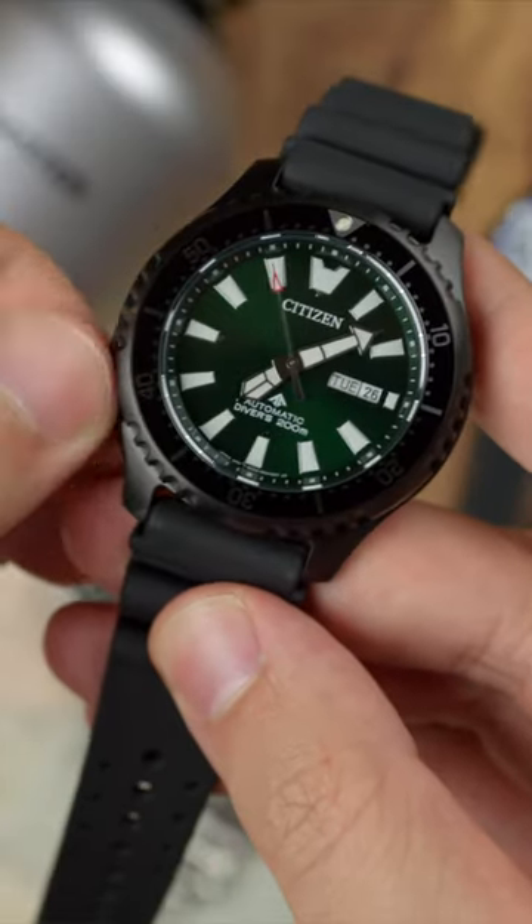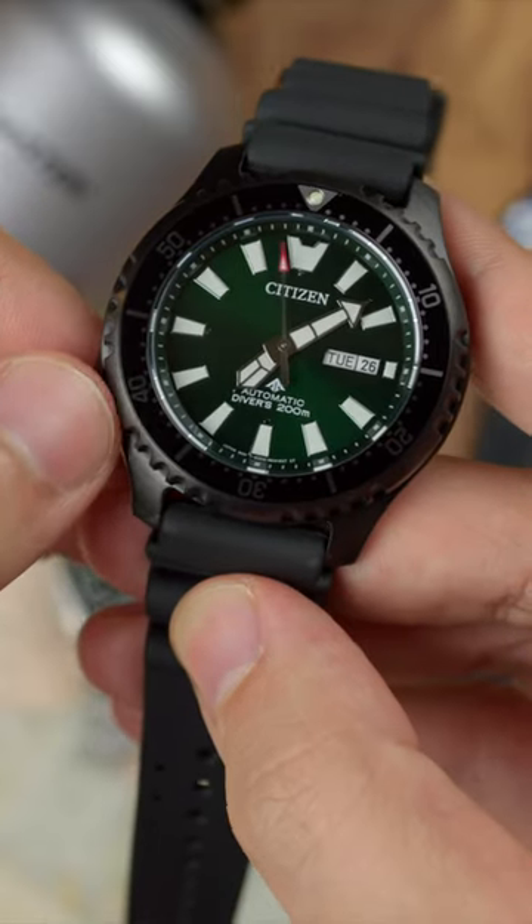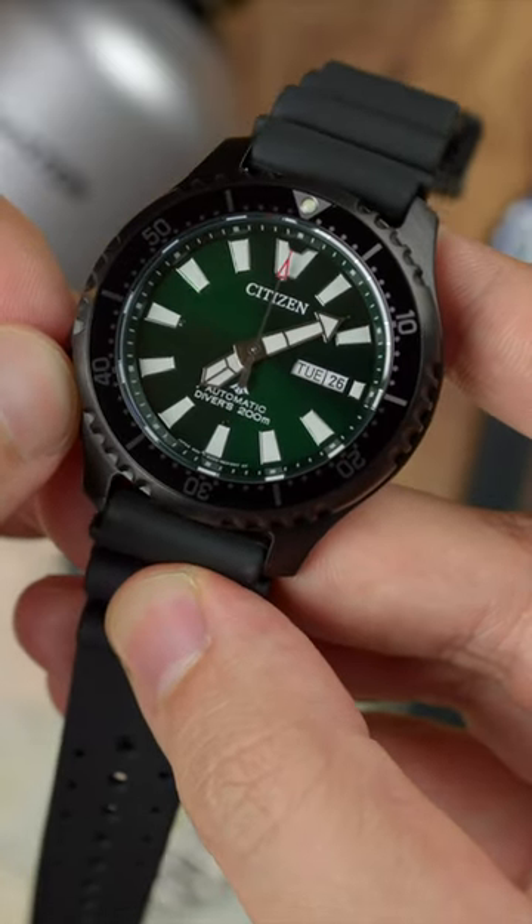Each model is paired with either a 20mm stainless steel bracelet or polyurethane strap with matching hardware. Inside is an in-group Miyota Caliber 8204 automatic movement that hacks, hand winds, and features a day-date complication at the 3 o'clock.